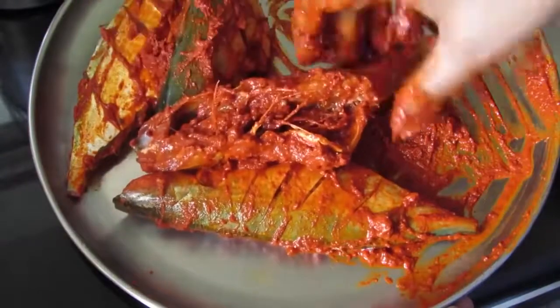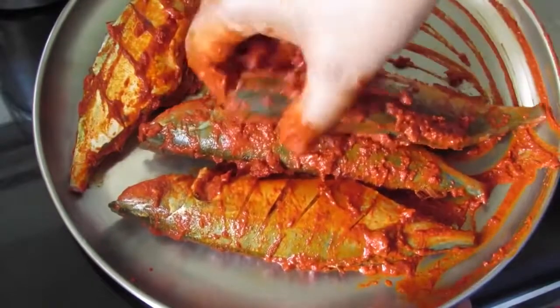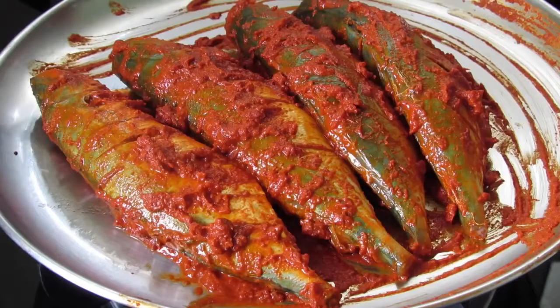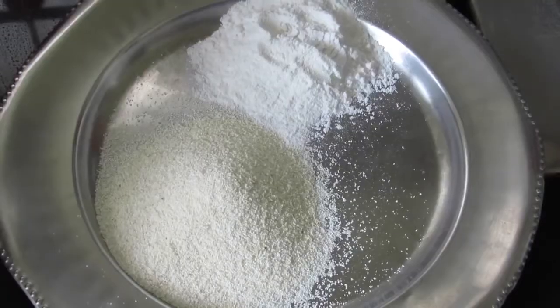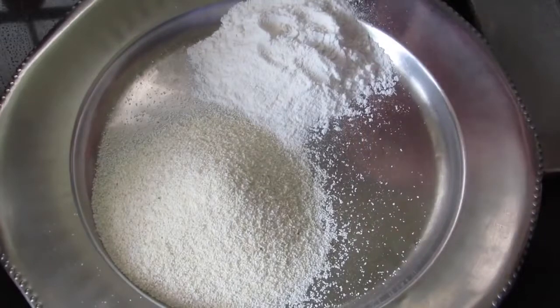Now we need to keep this marinated fish for at least 10 minutes so that the masalas are seeped right into the fish. Now let's keep this for 10 minutes. It's about 10 minutes now and let's fry the fish. To coat the fish I have about half cup of rava or semolina and half cup of rice flour.